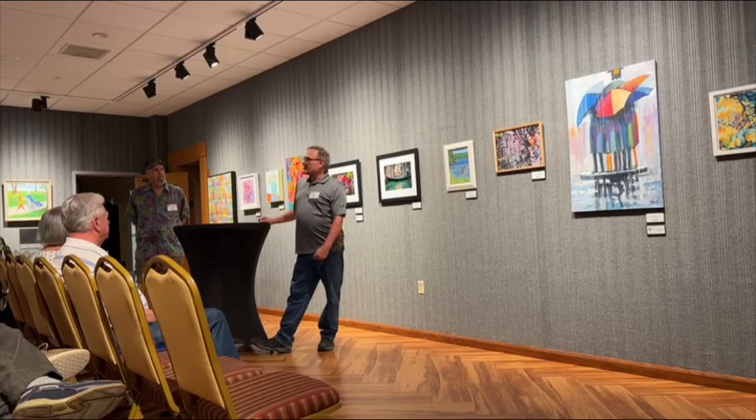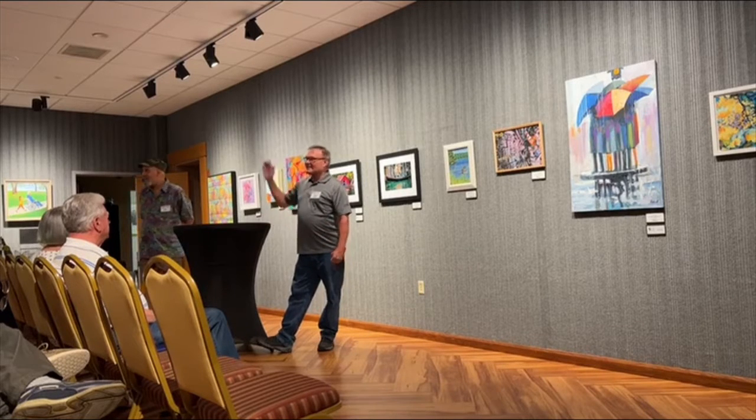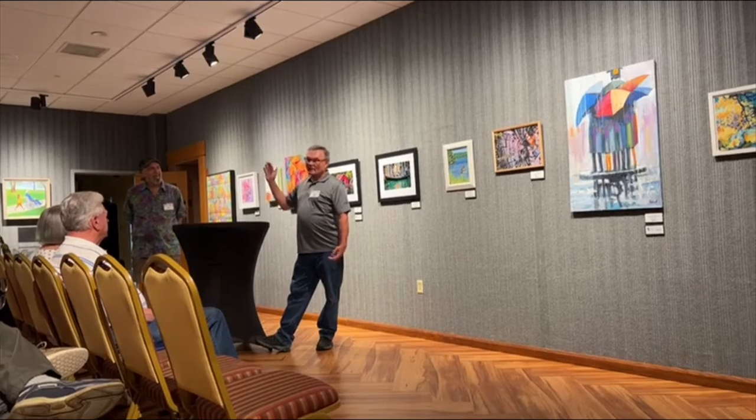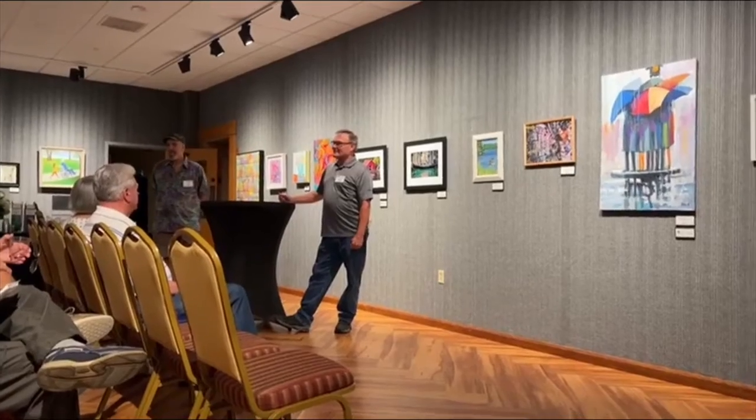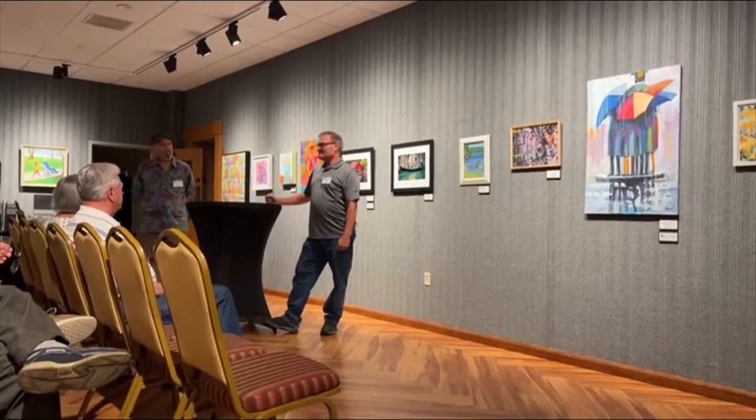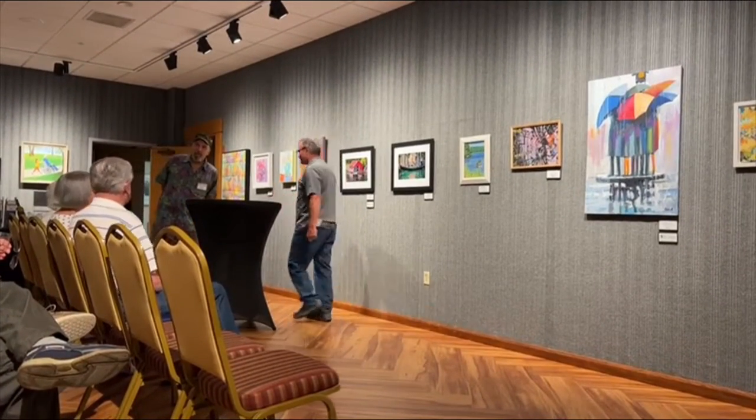I'm going to speak to Larry Mallory — he always gives his glory to God, and that's what I give: my glory to God for giving me the talent. Alan Roush, would you like to say a few words?